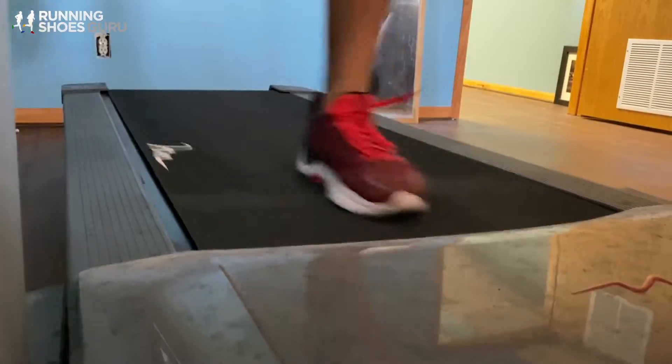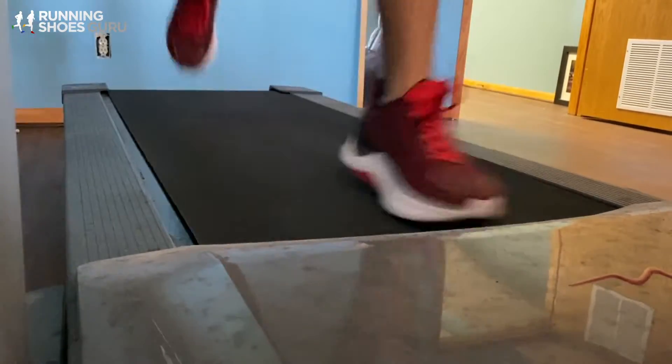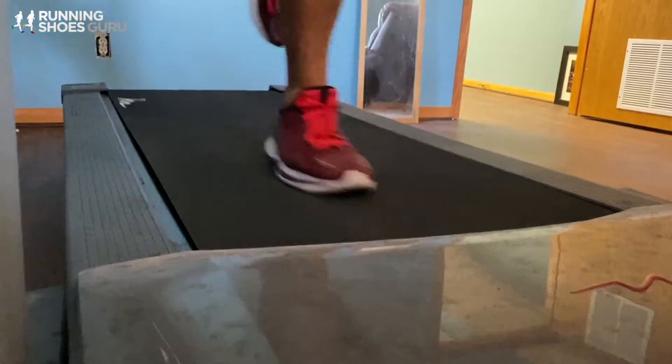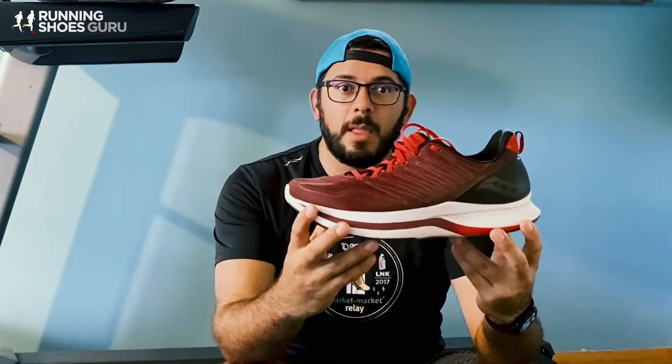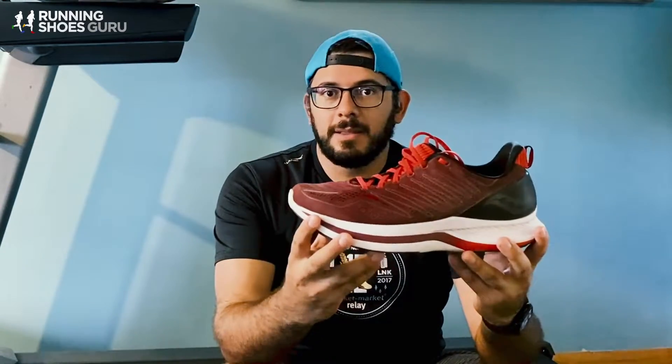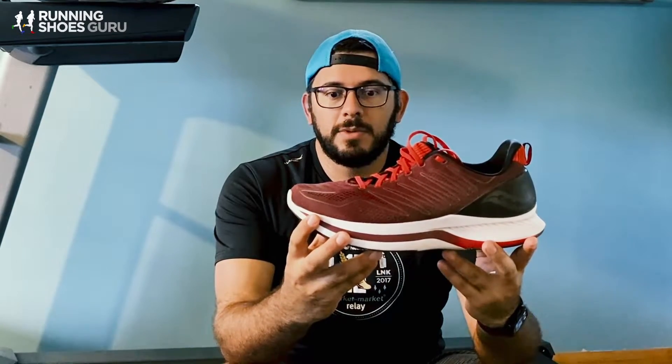I logged runs of 12 and 13 miles with no problems whatsoever in this shoe. Not only that, but because of the Speed Roll and the feel, I actually was going a little bit faster than I thought I would go on my recovery runs and longer runs. Not that I was breaking any land speed records, but it was pushing me around at a decent clip.